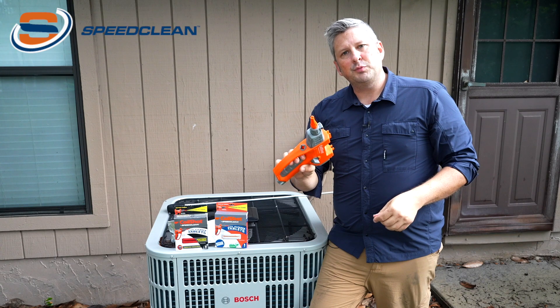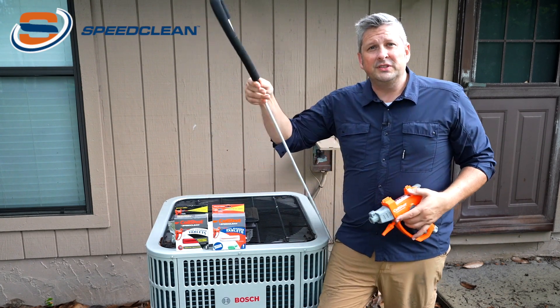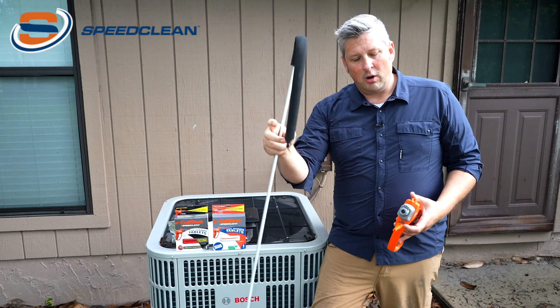Just simply insert it, now you're ready to spray your foam, release it and it has easy onboard storage. You can add even more versatility to the tool with a 3-foot 90-degree wand.